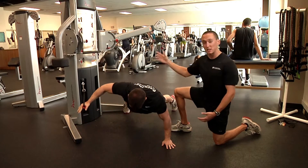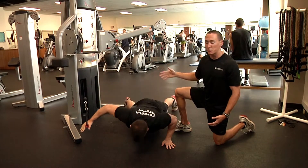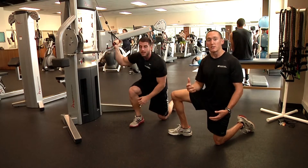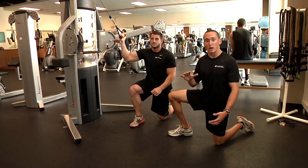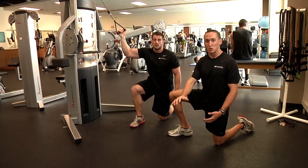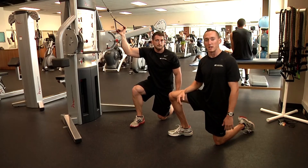As you can see, as you get stronger you could decrease the amount of assistance on the cable, and that's going to prepare you to get into the full single arm push-up variation. Add it into your chest routine, go for five reps on each side, and week by week gradually decrease the resistance until you have the full variation. That's the single arm push-up assisted variation.